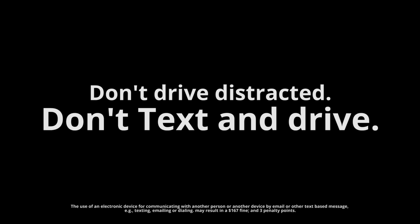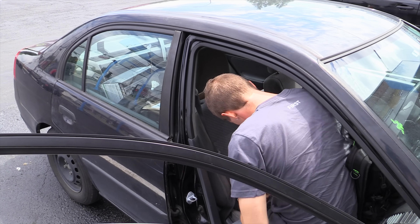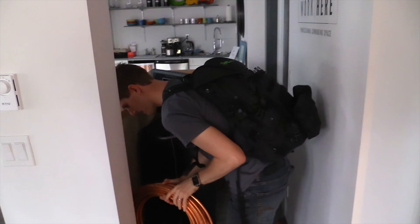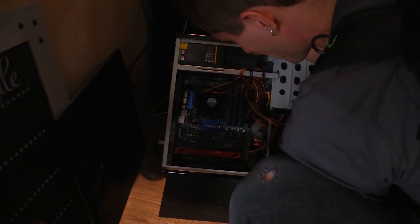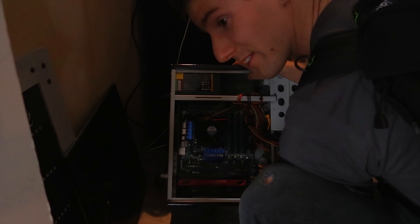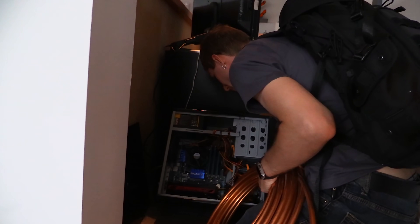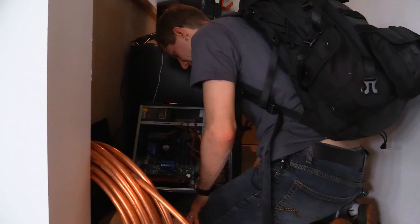We're getting pulled over. The officer says I can't touch my phone while driving. We arrive at the Craigslist pickup — this is an x58-based system. I did not see that coming. It's using LGA 1366, which is a really good thing we didn't go and pre-cut aluminum for an LGA 775 socket size. Also, it does not have a front case fan, so airflow is going to be a serious challenge.